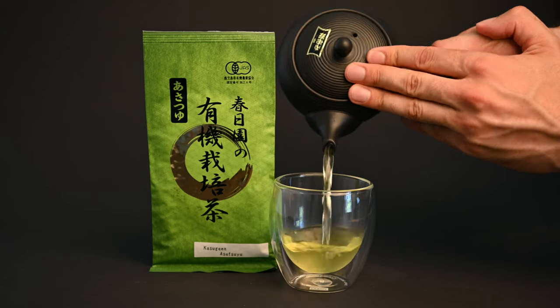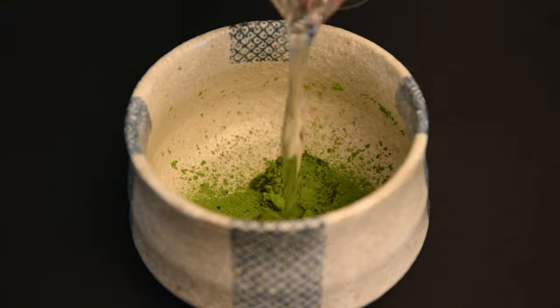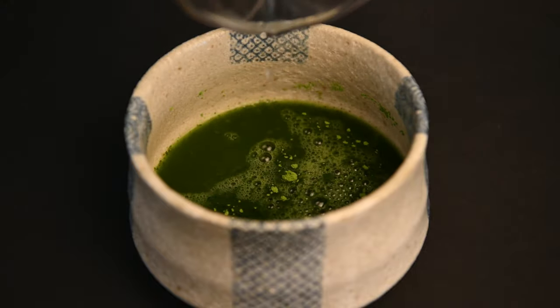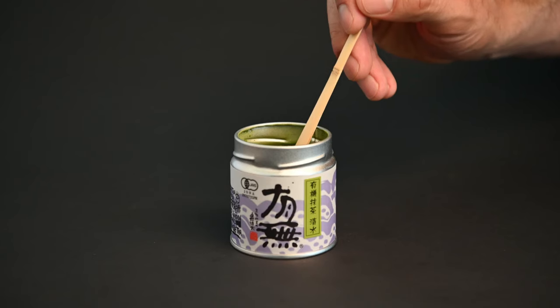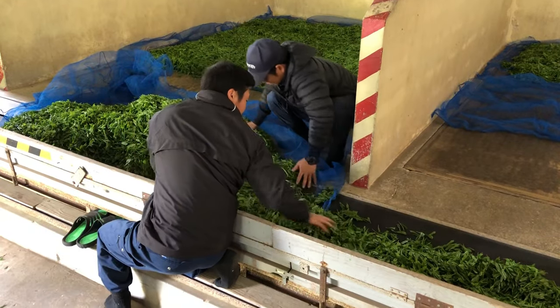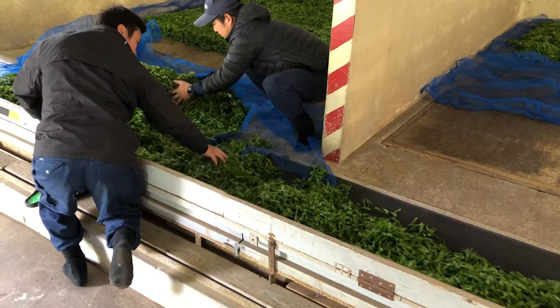So one difference between matcha and other green teas is how it's prepared, but another difference is the components within the tea. Because you're drinking the entire leaf instead of just an infusion, you're getting more caffeine, more antioxidants, and more L-theanine than with a typical loose leaf tea. While most of the reason for this is just the fact that the tea is in powdered form, there are certain steps that take place in the production process that make matcha tea more nutrient dense.